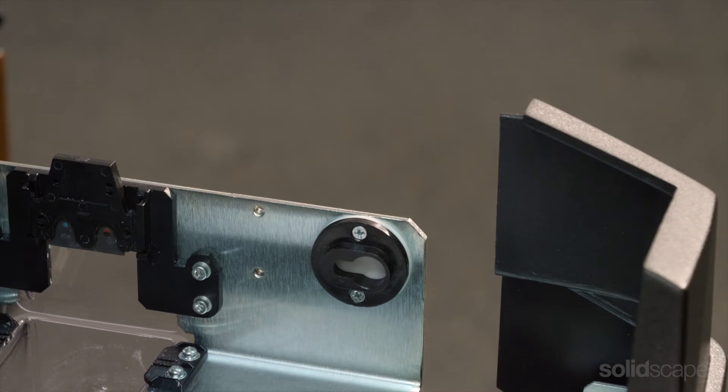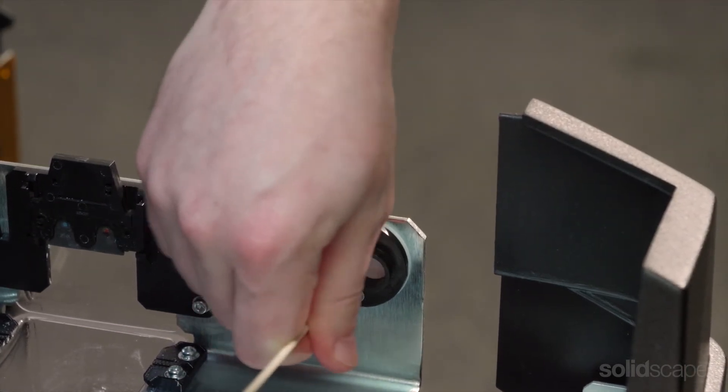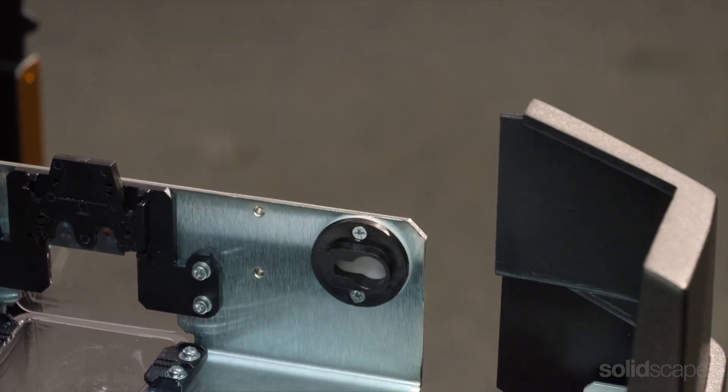Lastly, you want to make sure your decapper is clean and free of debris. You can use a cotton swab to gently wipe the inside of the keyhole. Don't use anything sharp as you might cause damage to the white Teflon disk inside.